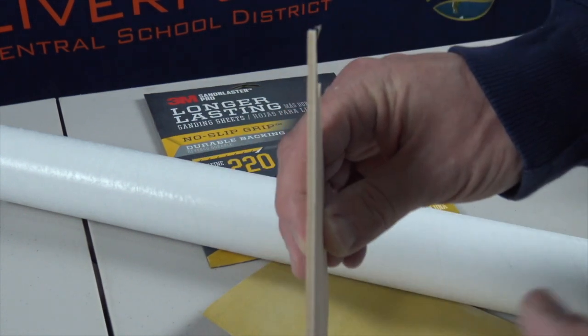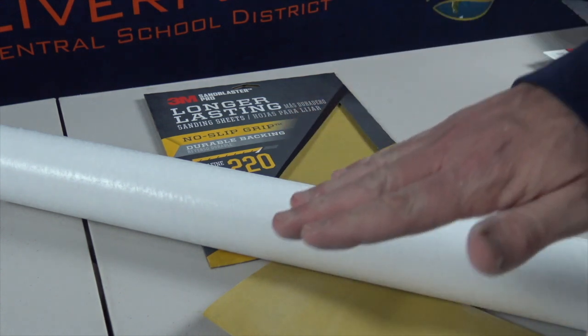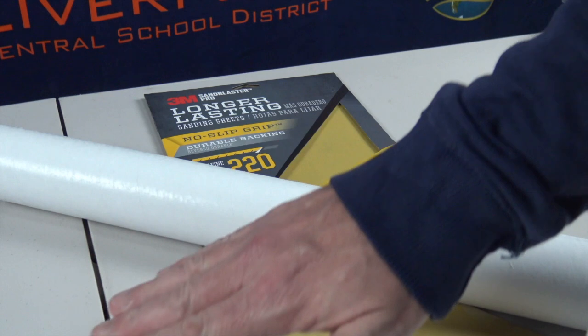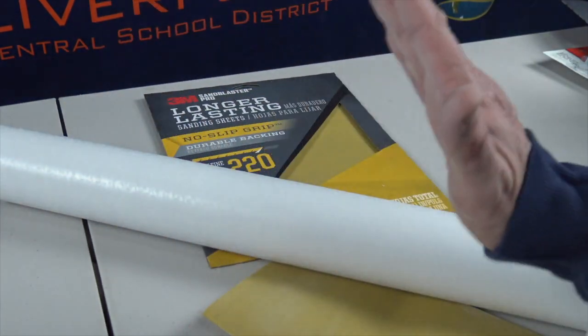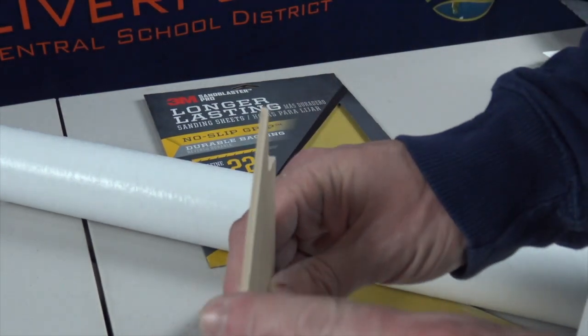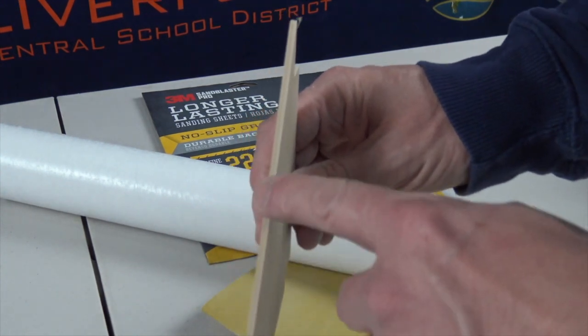When we sand the fins, the aerodynamic edges matter — we really don't want flat edges on the fins. As the rocket goes up, flat edges are going to cause drag and slow it down. It's similar to if you're in a car with your hand out the window flat and aerodynamic, then you turn it up and the wind pushes your hand back because it has more drag and more surface area. So we want to reduce that surface area on the edges as much as we possibly can.